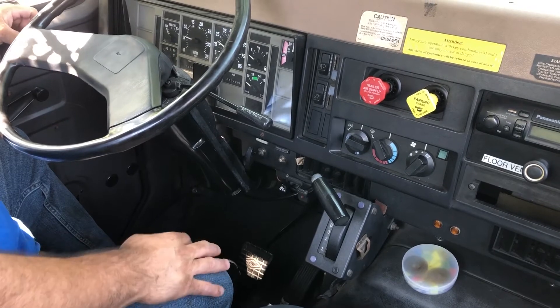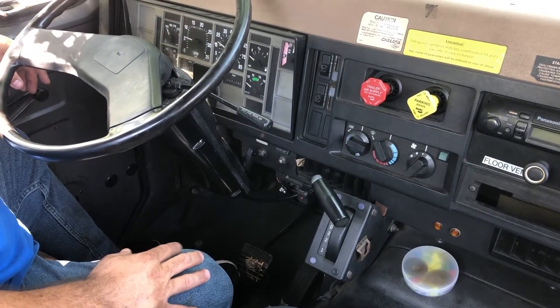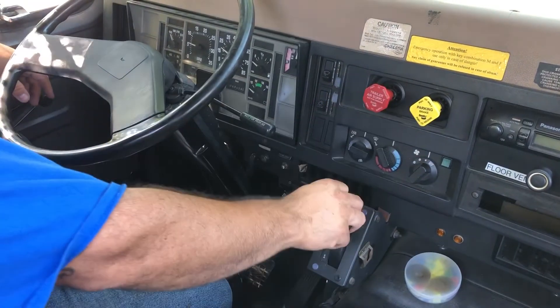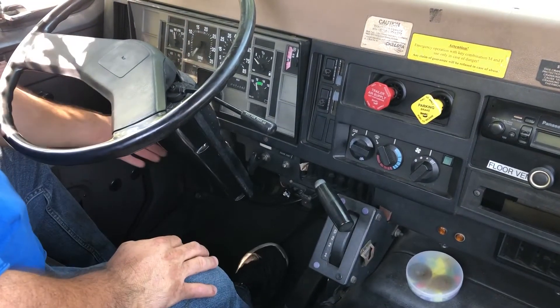To perform this test I'm going to simply start my engine. To do so I need to make sure I have a safe start. My brakes are out, truck is in neutral — cover my brake and start my vehicle.